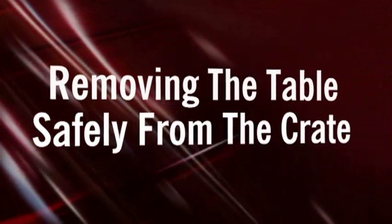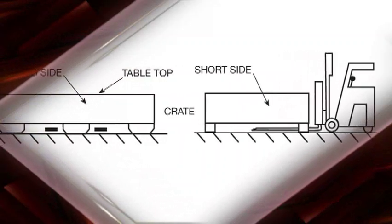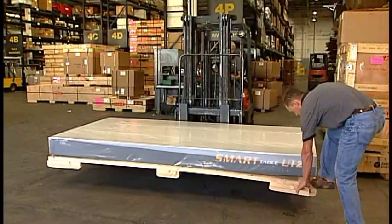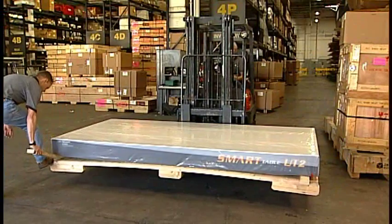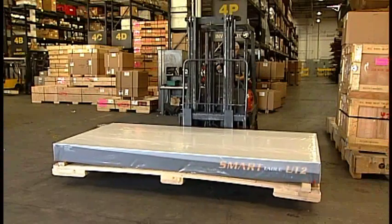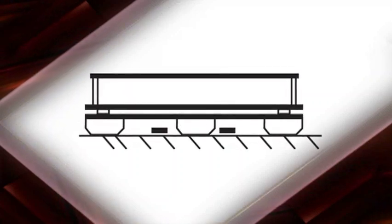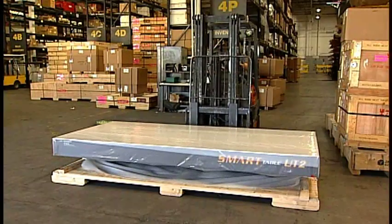To remove the table safely from the crate and lift it off the pallet, use a forklift to lift the table approximately 6 inches to 1 foot off the floor. Step on a corner of the pallet to create a space between the bottom of the table and the pallet. Insert a 4 inch by 4 inch piece of wood into this space. Repeat for the other end of the table, then lower the pallet to the floor, back the forklift out, and reposition the forks into the space between the pallet and the bottom of the table, centered under the table.